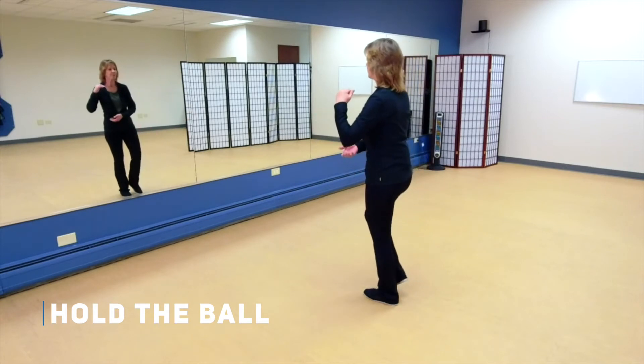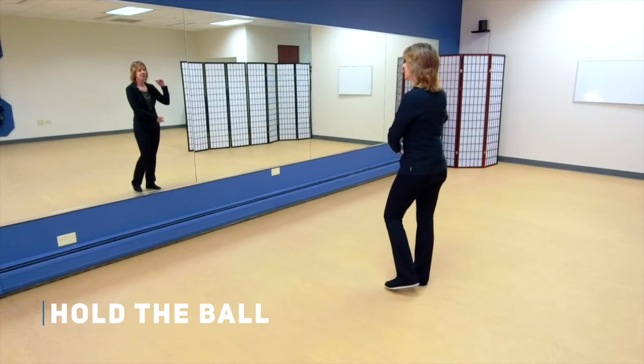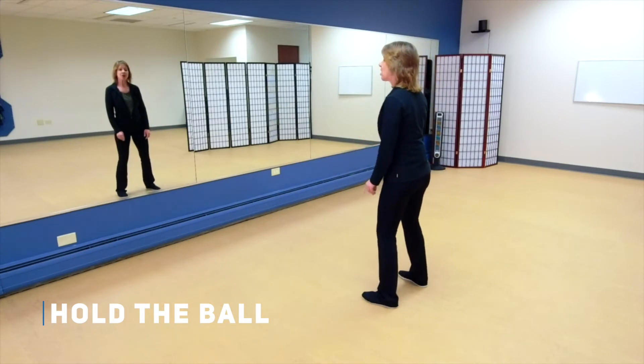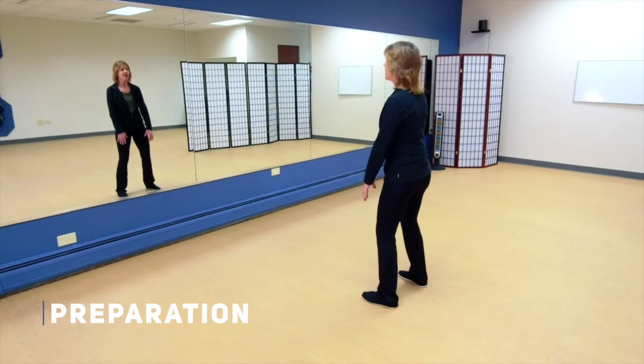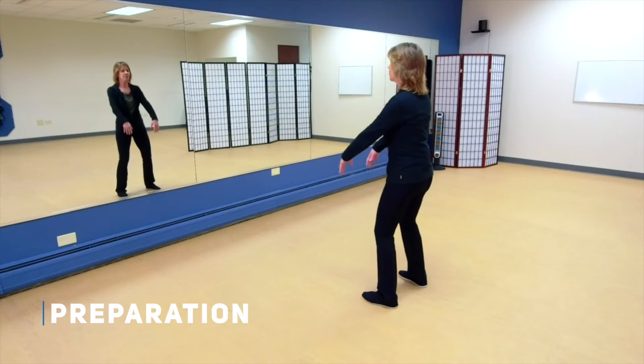Holding the ball one more. Now center your weight, let your knees be soft, feel the roots growing out deep from under your feet. Let's do preparation: have your hands in front, bend those knees slightly, and then let the arms float up.